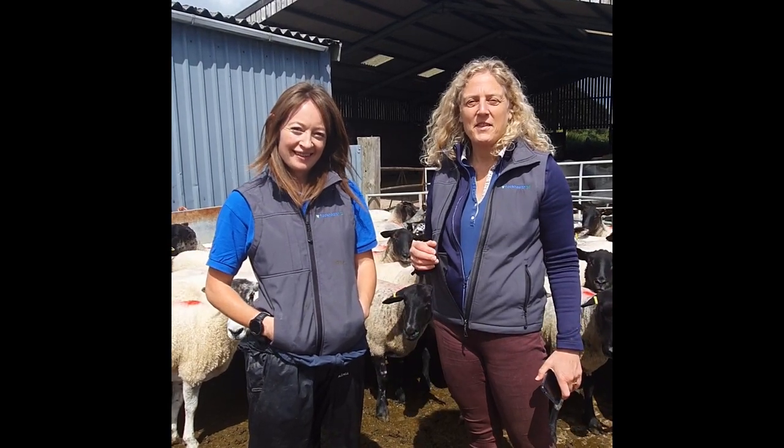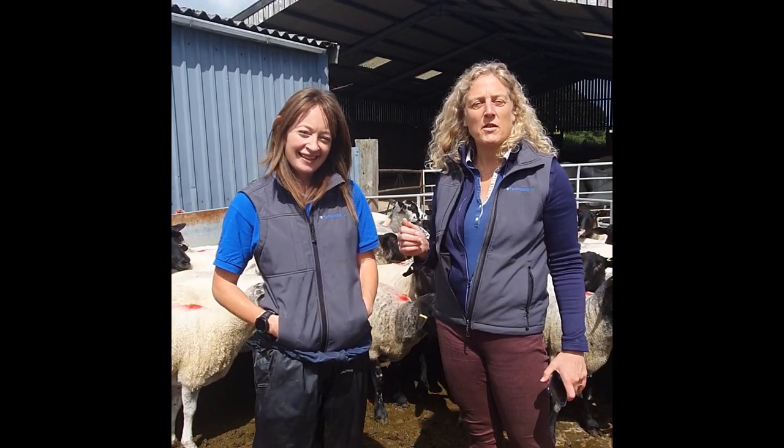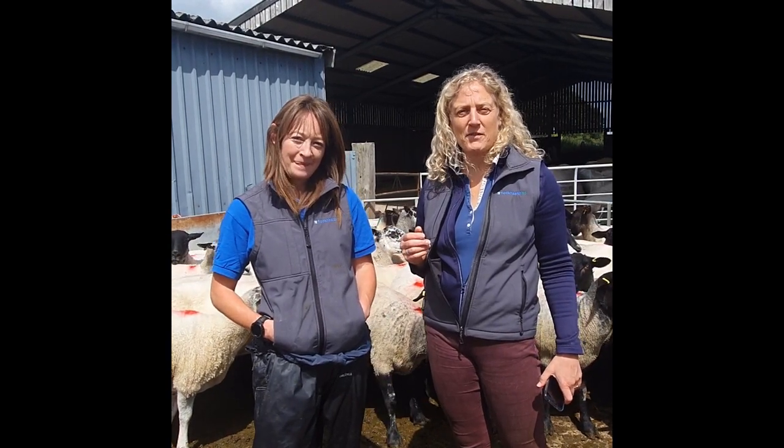Hello, I'm Fiona Lovett. This is Philippa Page. We work for Flock Health Limited and we'd like to introduce you to our body condition scoring video.